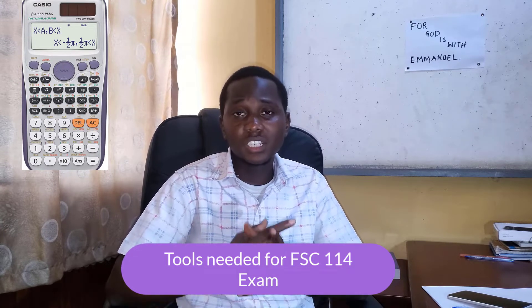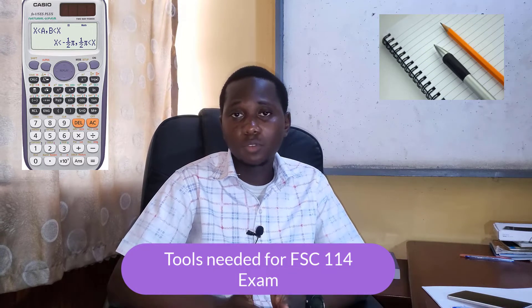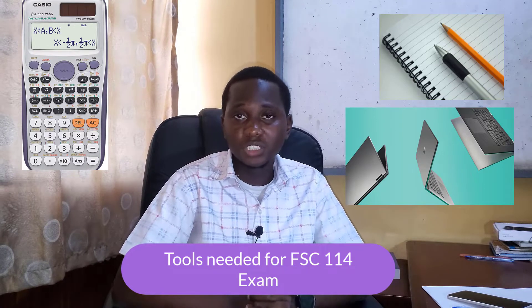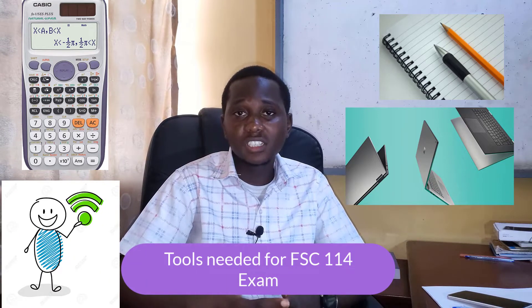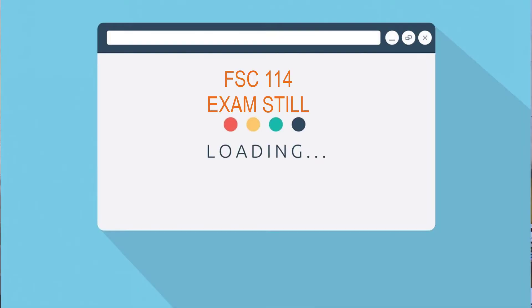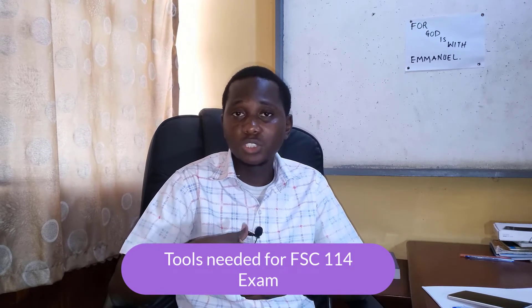You also need to get your writing materials — your pen, your paper — and also your laptop. Make sure you get a very good laptop that won't disappoint you during your exam. Additionally, get a stable internet connection, because a slow network will cause pages to not load faster and will reduce your efficiency. Make sure you get an internet provider that works well in your area.